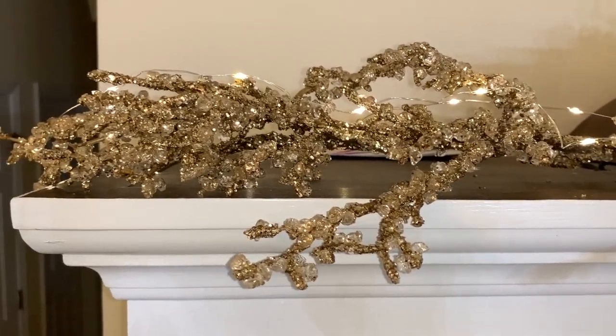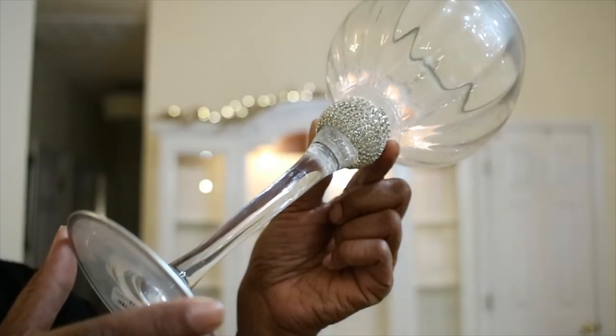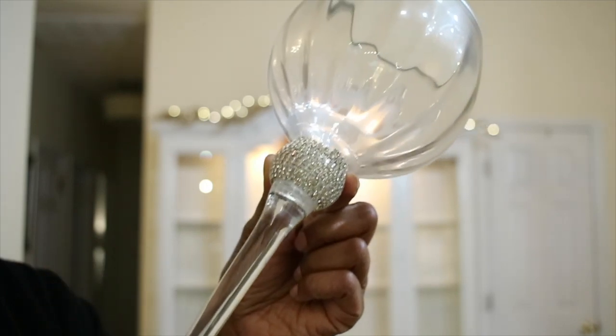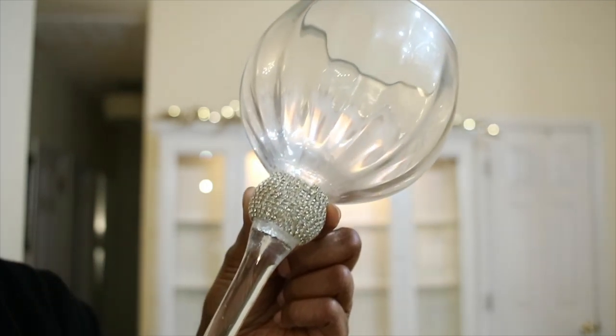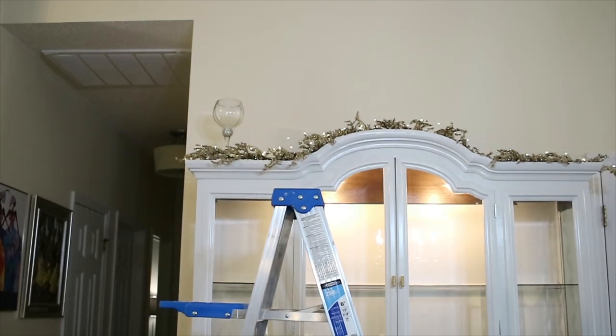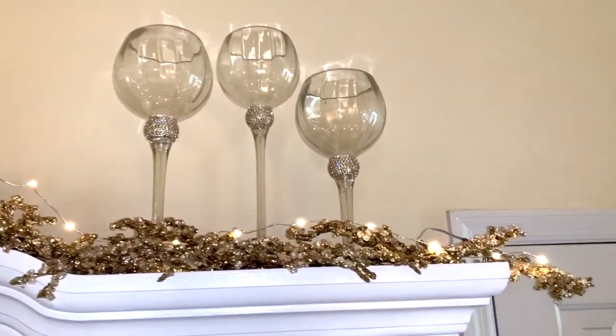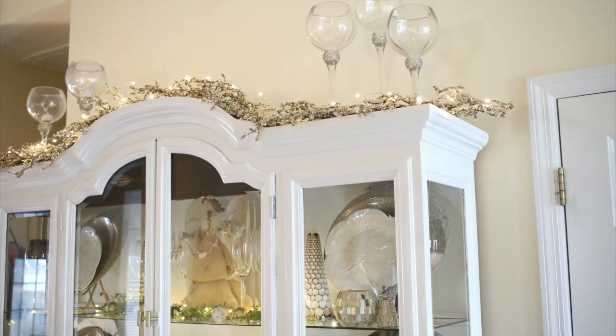The timer keeps them on for four hours. Now I'm going in with my tea light candle holders — I'm going to put three on either side. I absolutely love these; they are so pretty. I actually found these at Burlington, and they are very similar to something that sold at Pier One for probably three or four times the price.